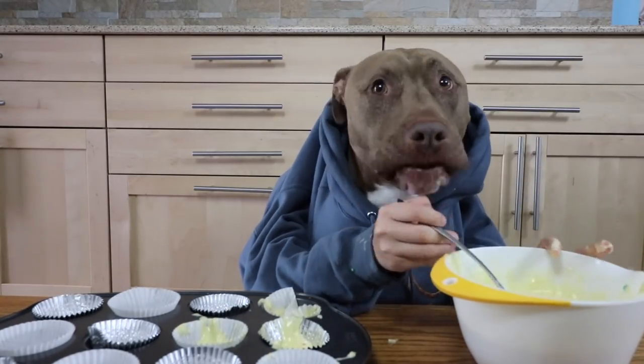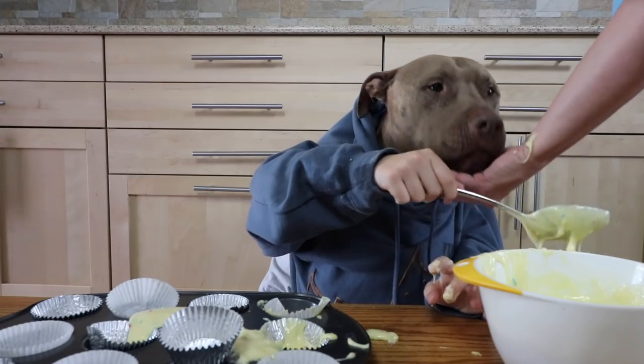I wonder how the Swedish chef feels like. Alright, let's cook them.